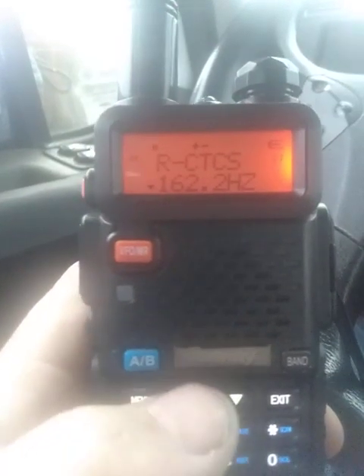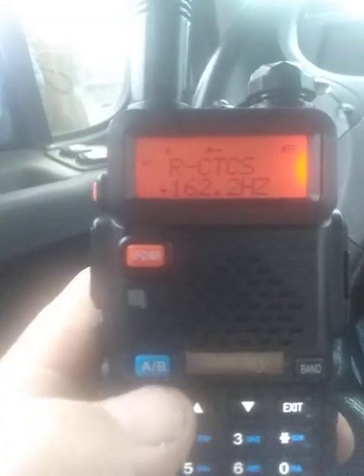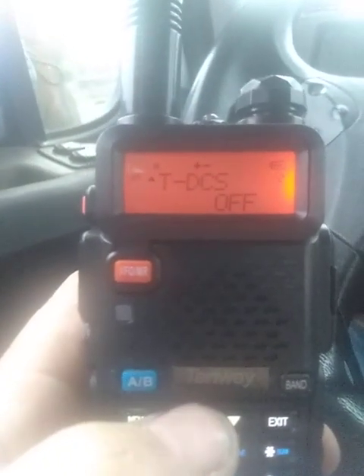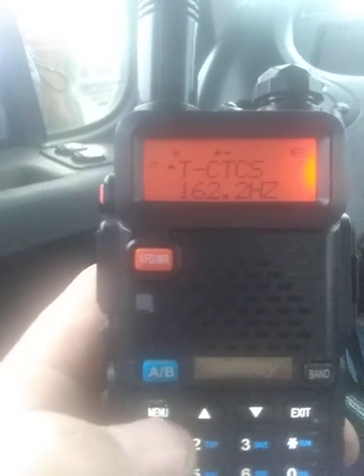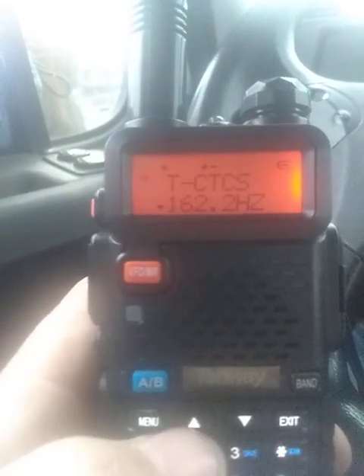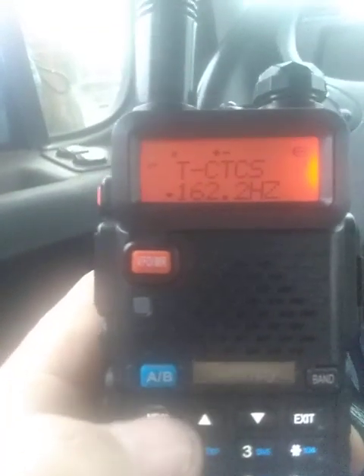There's your received CTCSS. You can see it's set on 162.2. Press your menu again, and you can scroll up and down for programming your repeater. Skip over to DCS because we don't use it, and we get to the transmit tone. Same thing — hit your menu, scroll up and down, set it where you need it, hit your menu again.